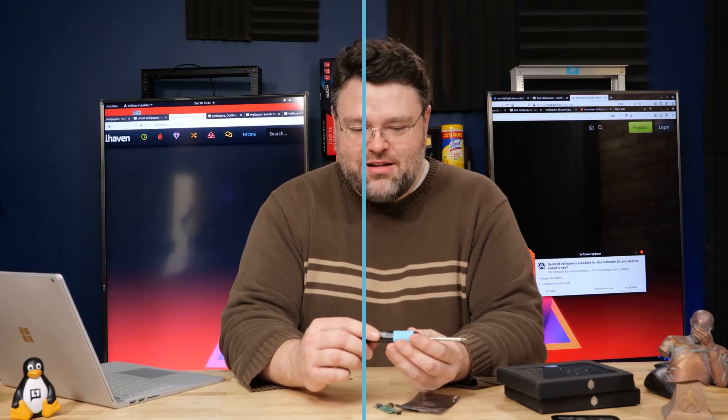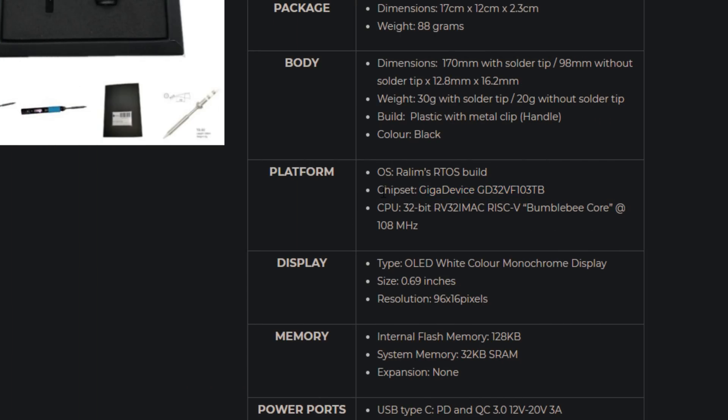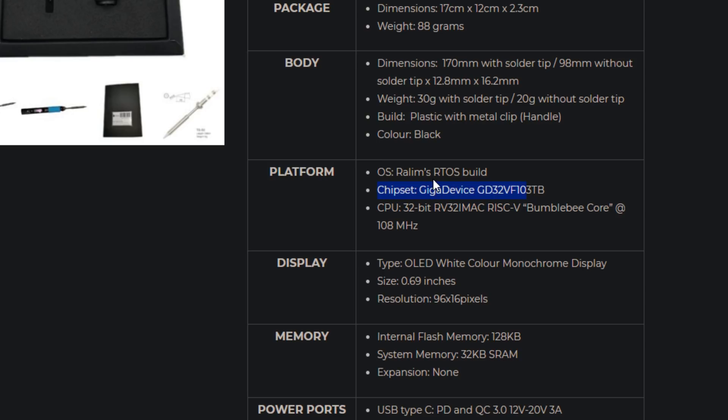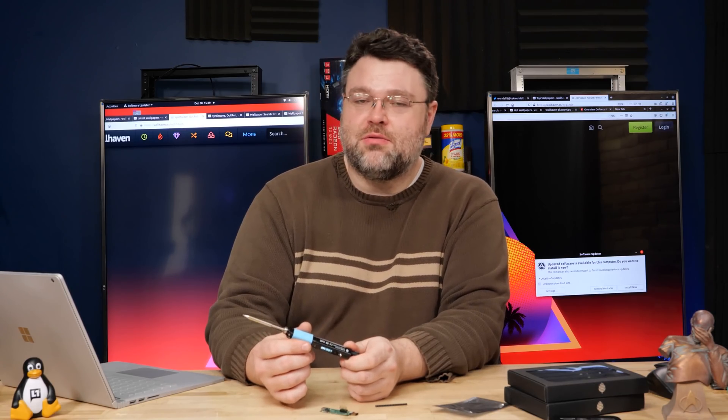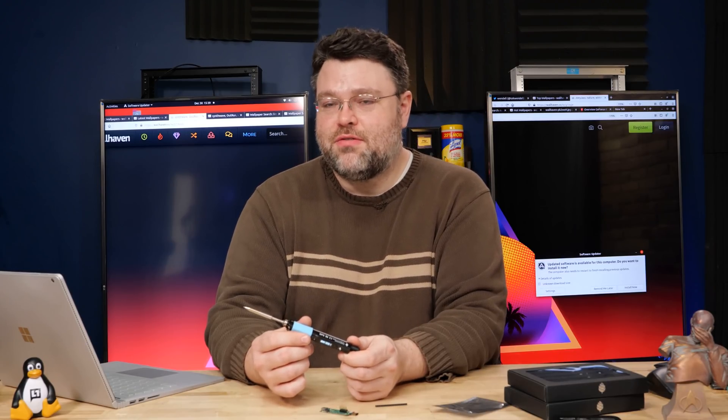The specific chipset in here is the GigaDevice GD32VF103TB — that's a 32-bit RISC-V Bumblebee core at 108 megahertz. This is running FreeRTOS, a real-time operating system, on a soldering iron. What a time to be alive. It is FCC certified and RoHS compliant as well, so kudos — nice job on getting the certifications.